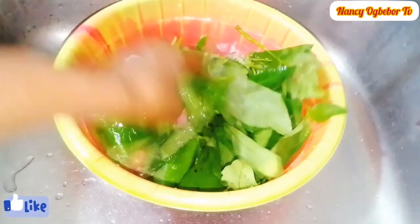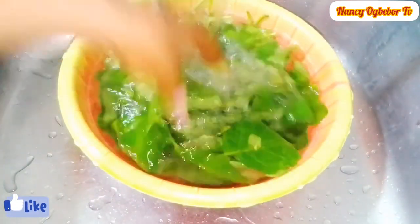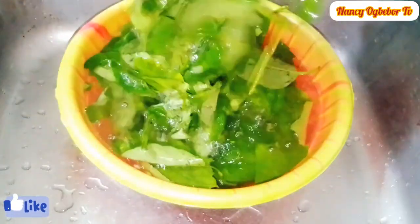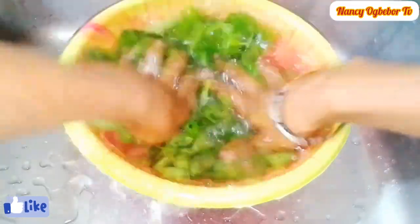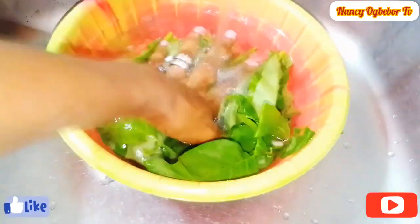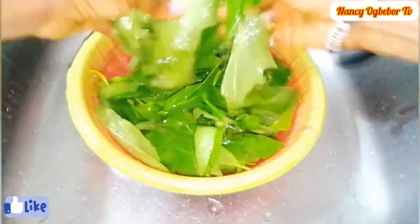Next we'll wash this leaf properly — very, very well — to avoid unwanted particles. Let me tell you some good benefits about garden egg leaf: it reduces cholesterol, it helps in the prevention and treatment of diabetes, it boosts the immune system, it helps improve digestion, it regulates blood pressure, it acts as an anti-ulcer agent, and it is rich in vitamins A, C, K, and E.